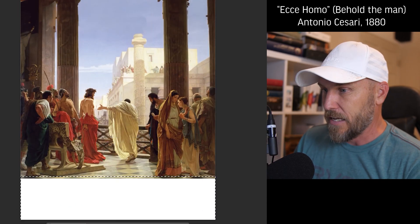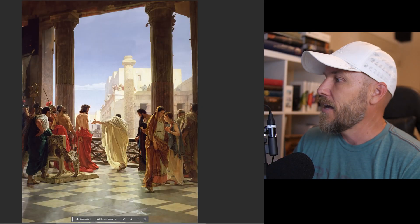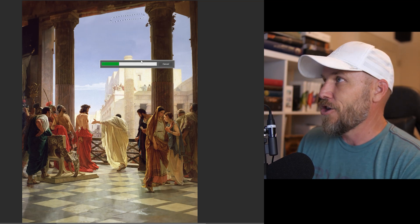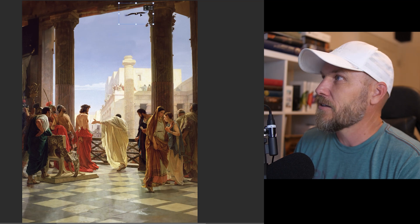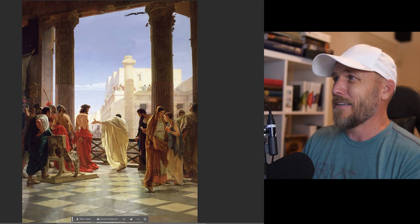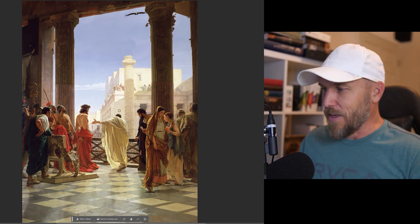Down here I want more tile — I want to expand the foreground. Same technique: generate, generate. Let's say I want to get a little creative and add something in this negative space. I can just grab my select tool, enter a prompt — I'm going to put in the word 'vulture' and hit generate. Speeding things up for the sake of time — there you go. In the style of the painting, that needs a little bit of blurring to look more legit. We'll shrink it, reposition it, blur it, clean it up. Now it looks like there's an auspicious sign on this strange day for the Romans.